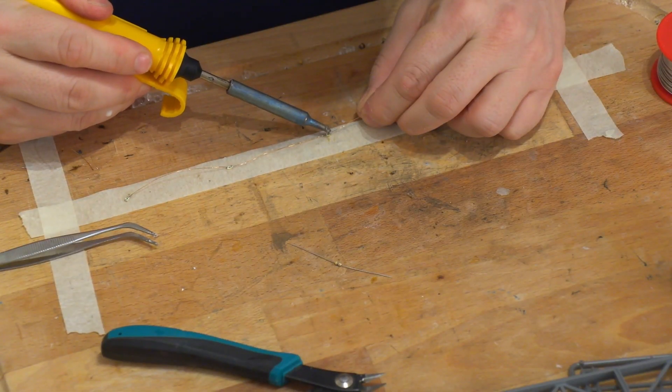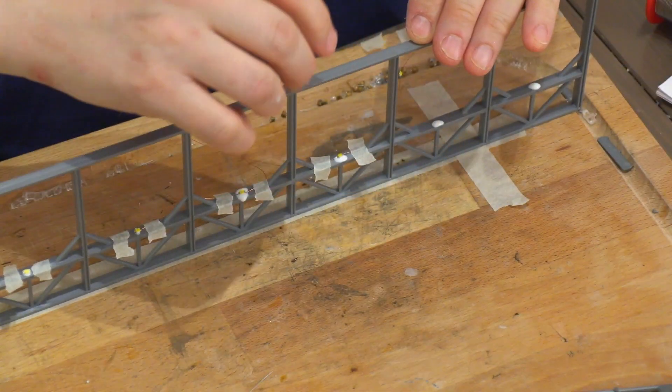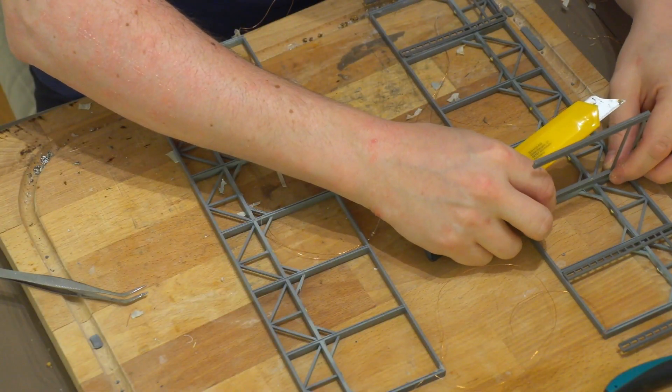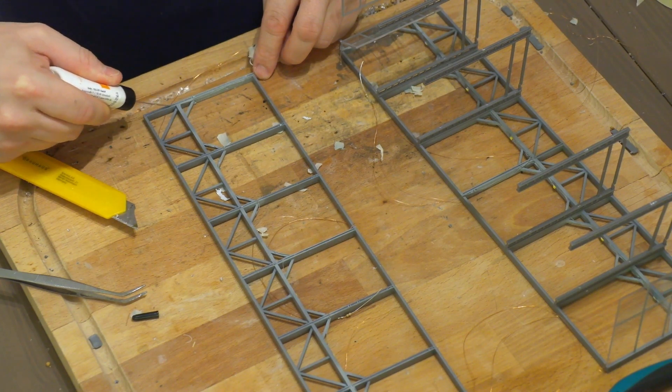Here I'm using my usual technique to make LED lighting inside the building. I solder very thin copper wire onto SMD LEDs and then glue them on the frame of the building.